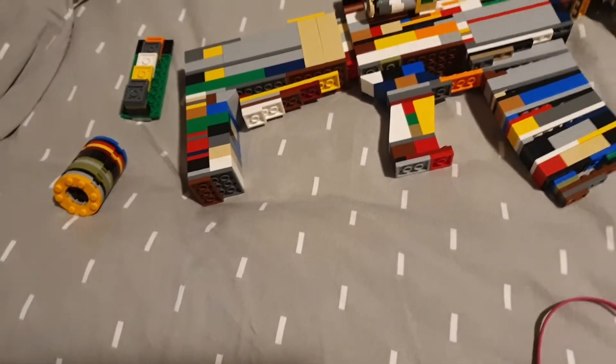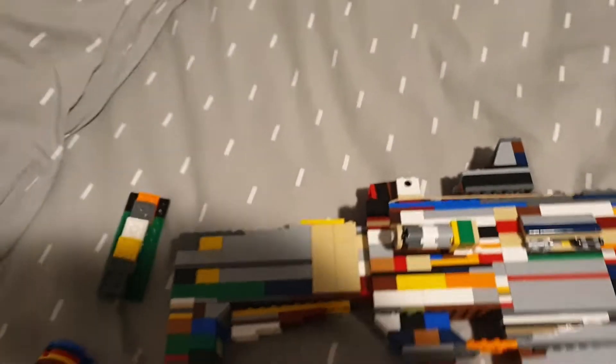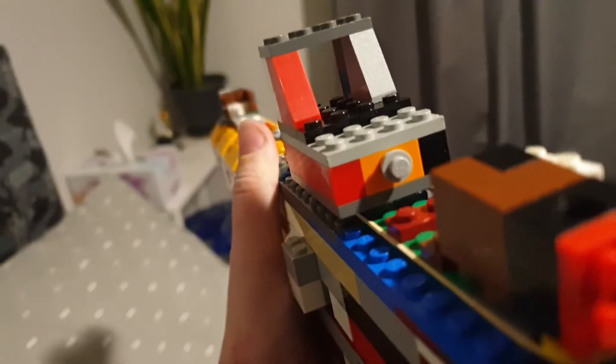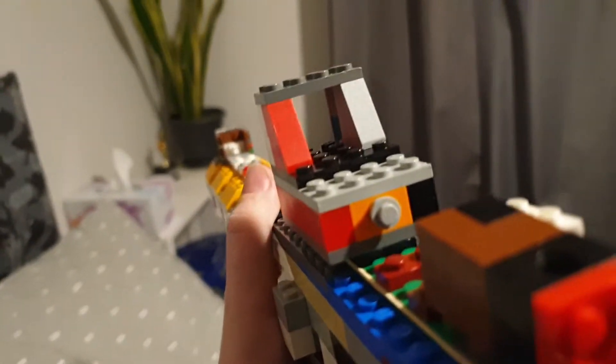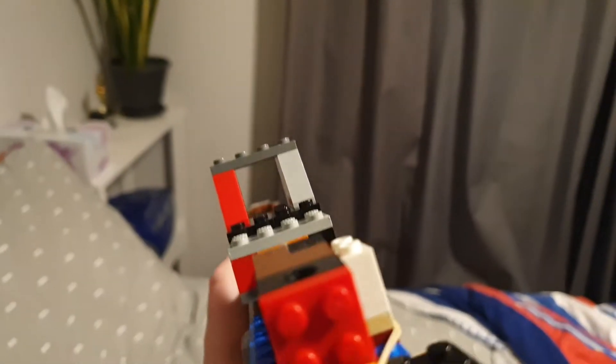I've got three attachments on right now. The first attachment is the red dot sight, which I can show right here. It's got a fake button there — as you can see, look through it. It's just a heavily modified reskin of my M16.